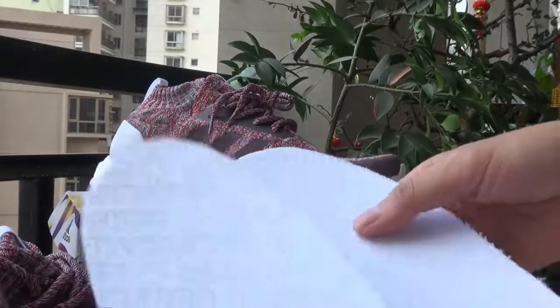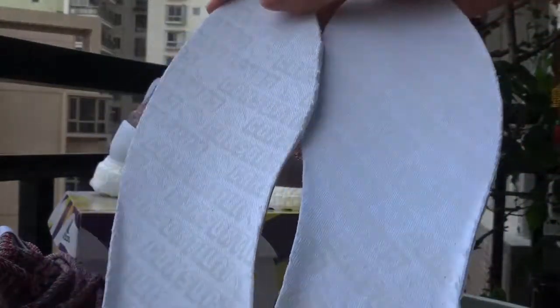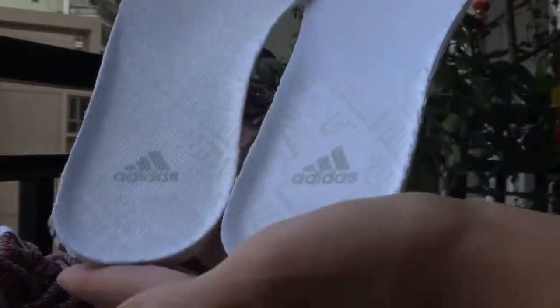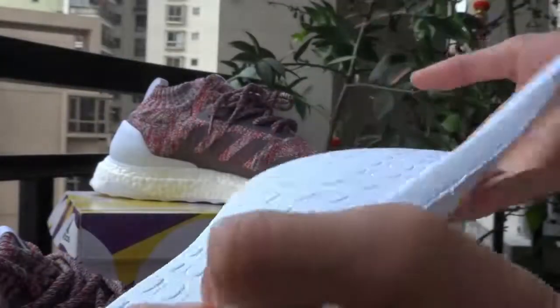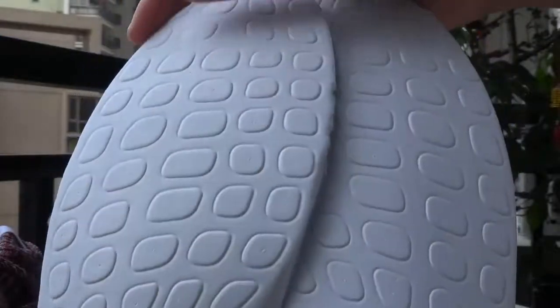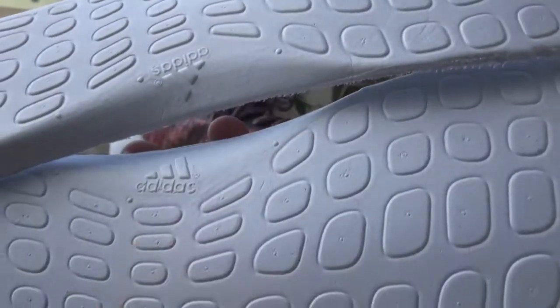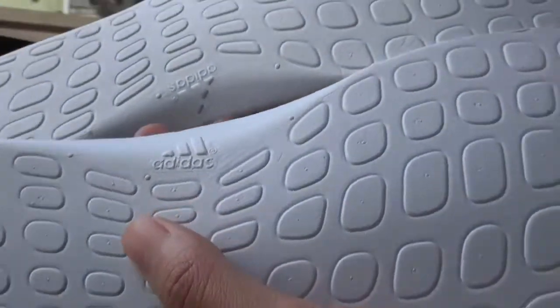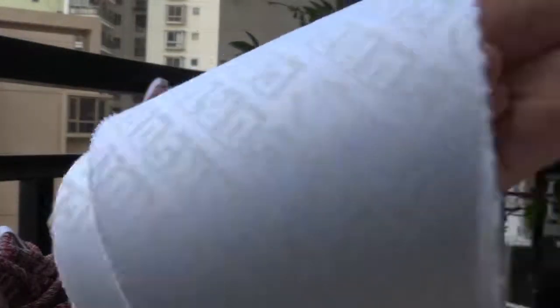Now this is the insole. Here is also the logo. This is the back — logo here as well. The material is very soft.